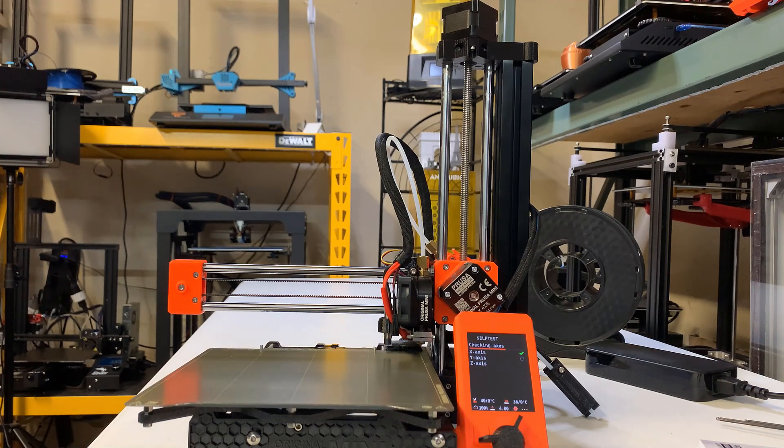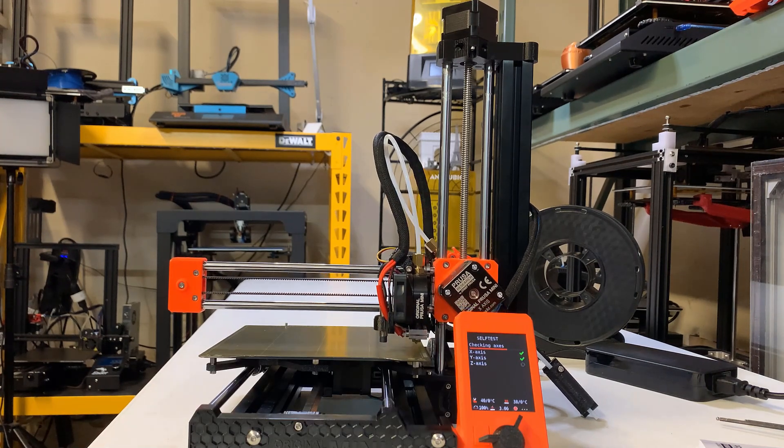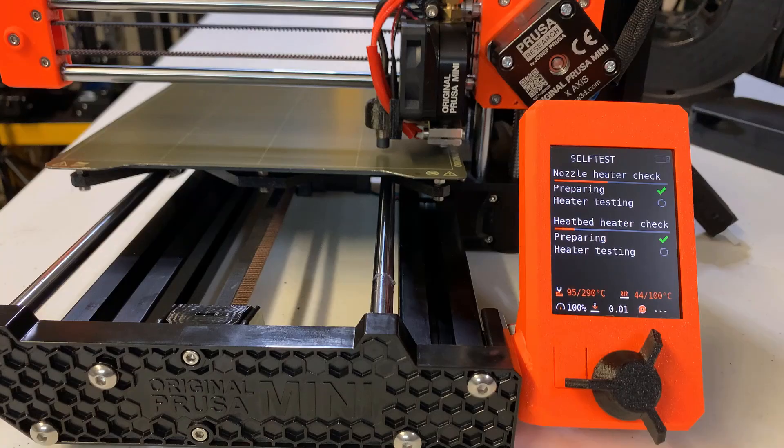Next, it will test all the axes — X, Y, and Z. After that, it will heat up the nozzle and the heat bed. The nozzle can actually heat up to 290 degrees, so this printer should be able to print with most filaments, including nylon filament which requires 270 to 290 degrees.